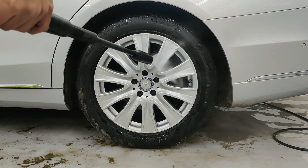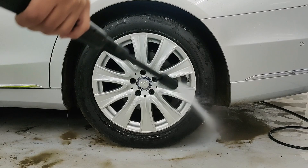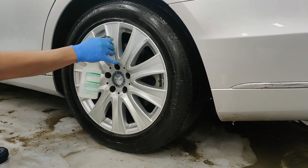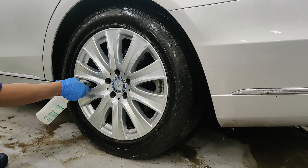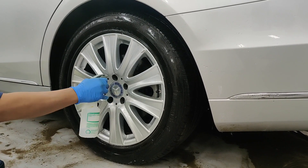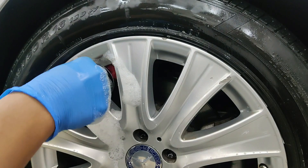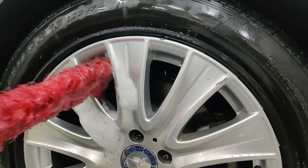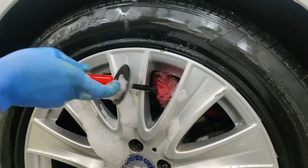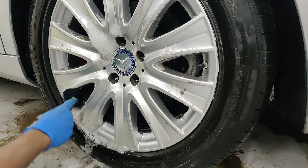Our next step is decontamination of wheels, wheel wells, and tyres. Here, along with mineral deposits, we have another contaminant in the form of brake dust that requires iron decontamination as well. This necessitates the use of specialized wheel cleaners. Wheel decontamination is the most time-consuming step as the contaminants are embedded into the surface and require a lot of physical effort. The shape of the wheels and tight spaces also makes this task extremely difficult.